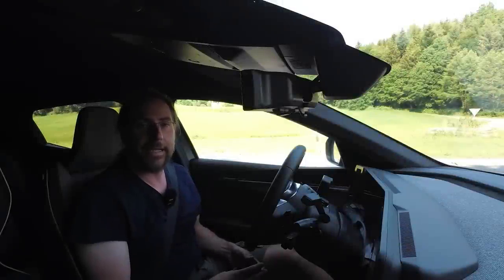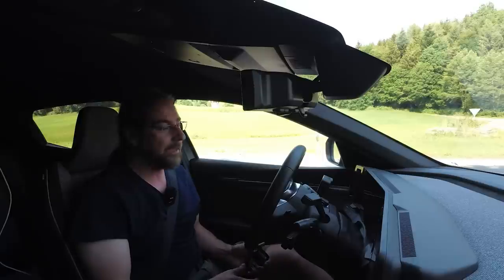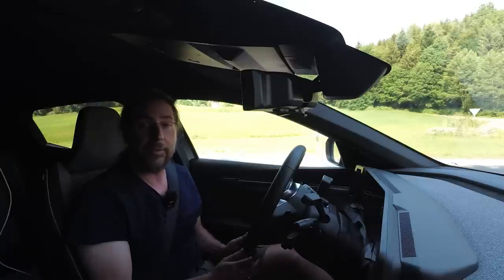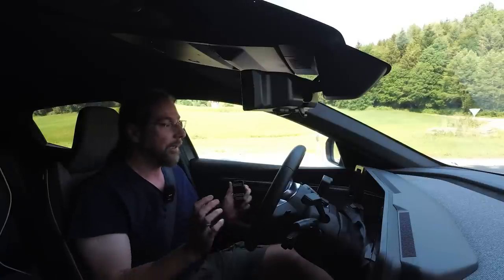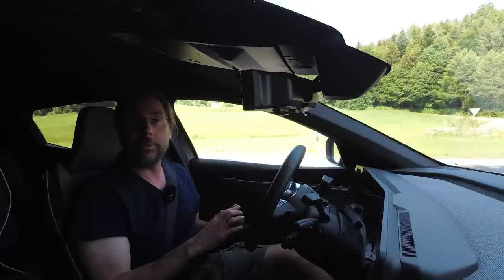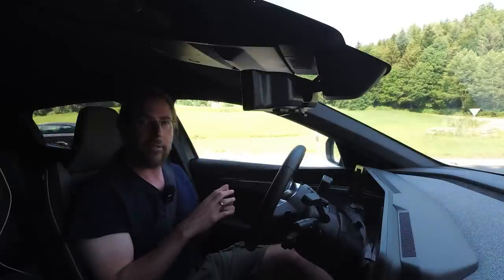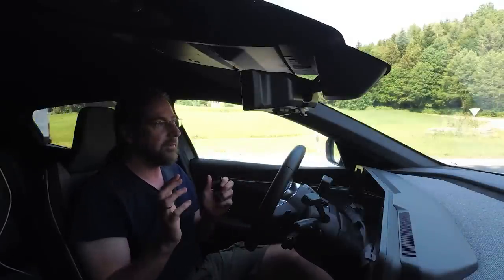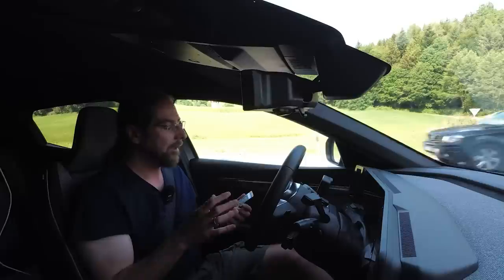Hello everyone and thanks for hanging out with me. I'm here in the Renault Megane E-Tech 60 kilowatt hours, and thanks to AutoZoneleitner for giving me this car for three days to test it out. Link is in the description below. Today I'm doing the driving review of this car. I'm gonna drive on a highway, do acceleration test, show you the assist system, show you how you interact with the car, cruise control, top speed, all of it.